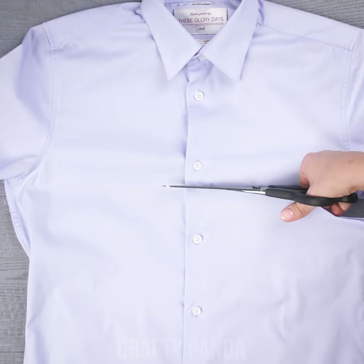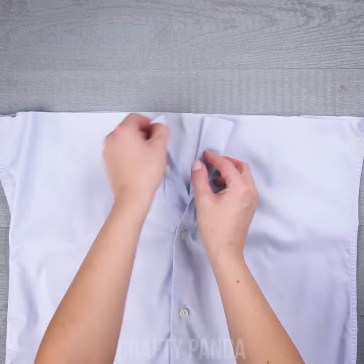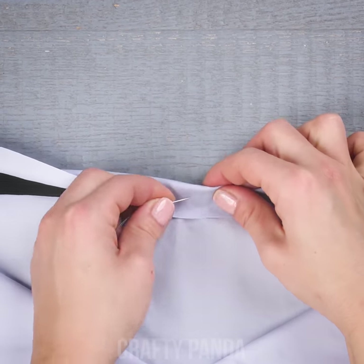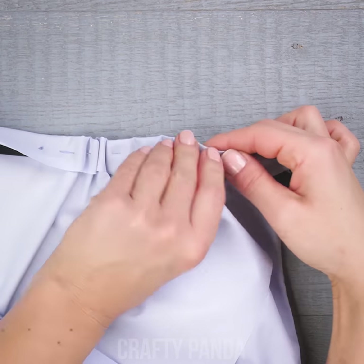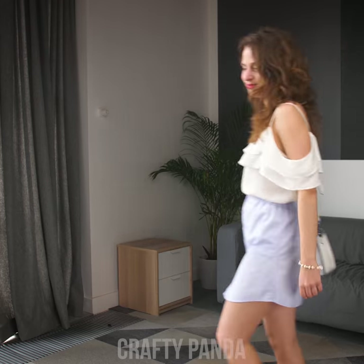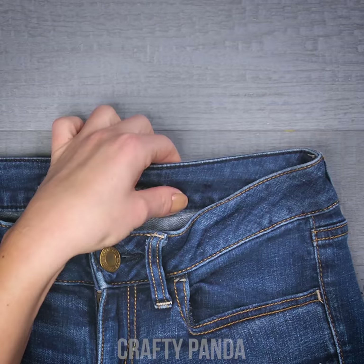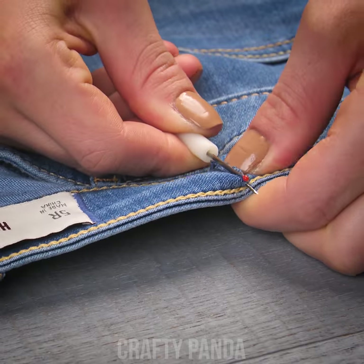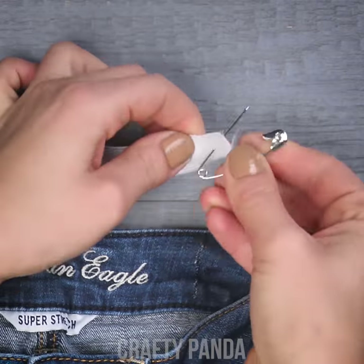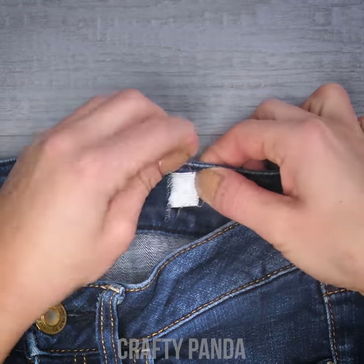Who said your old boyfriend's business shirts are good for nothing? Use the bottom part and sew in a piece of elastic to transform it into a sexy, elegant skirt you can wear even for company meetings. Don't make it too tight, and allow a bit more space than the size of your waist — it's easier to make it tighter than wider. Sometimes your jeans become too loose because of wear and tear, but don't worry. Here comes our good old rubber band again. This is a very quick fix you can even do during your lunch break if you're in a hurry.